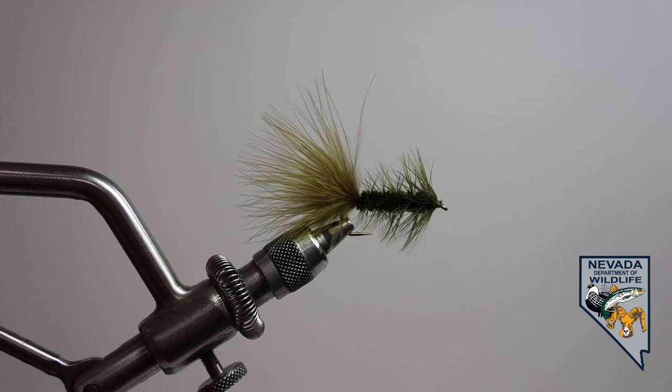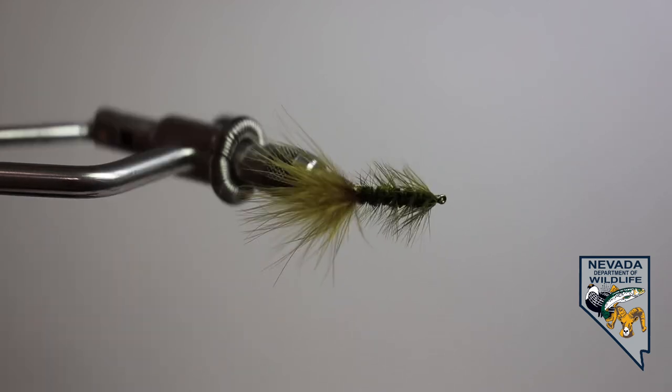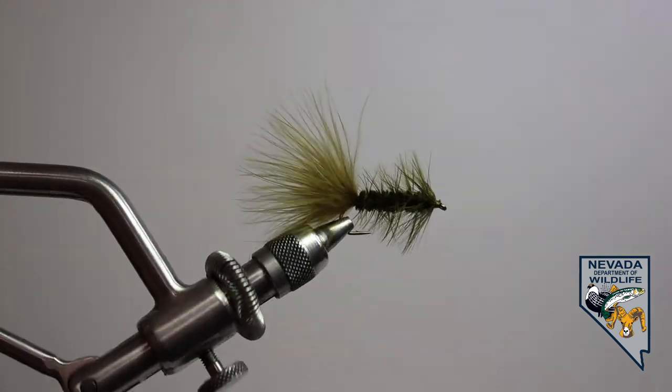Welcome back to the Nevada Department of Wildlife's Introduction to Fly Tying class. I am Jan Nimick and we are building on the basics in lesson three. In lesson two we put together our first fly, the Wooly Bugger Streamer.